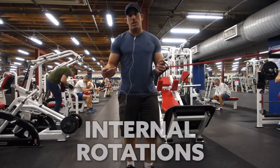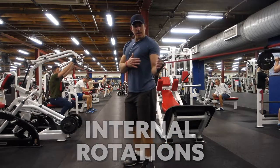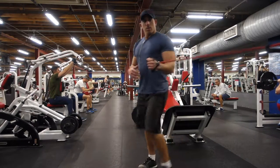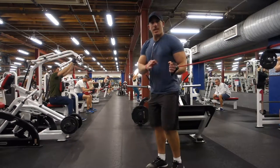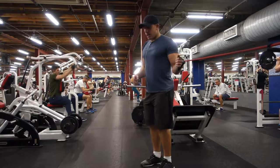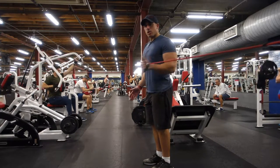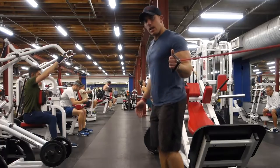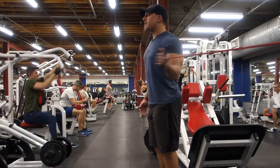Another good one is internal rotation — it's the same exact thing. You want to make sure your knuckles are going towards the band. You're not way out here where the band's going at 90 degrees; you want to stay in line with the band and your knuckles. Now I'm just coming in. Usually this is a little bit stronger than your external rotation, so you can take a step back to make it a little bit more resistance.